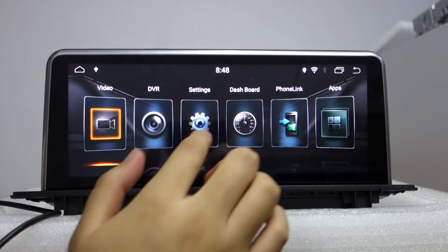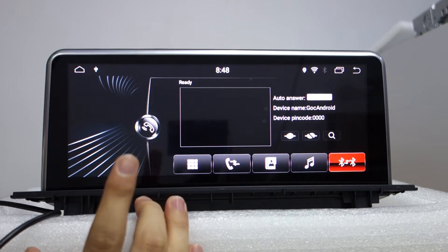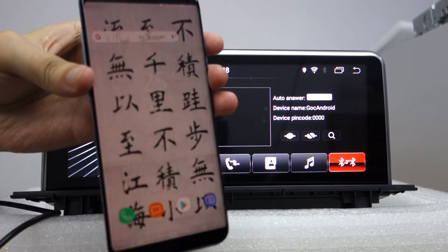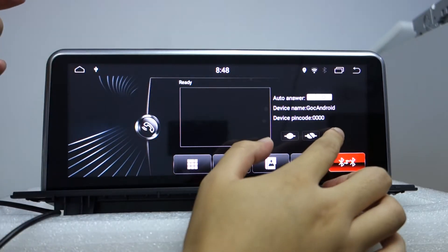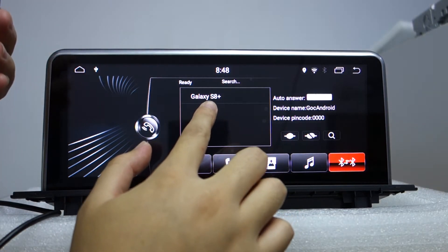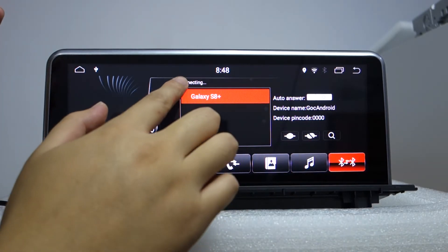Let me show the Bluetooth. You need to pair the Bluetooth. This is my Galaxy S8 Plus. You can open the Bluetooth from your phone first, then click the search button. The head unit will search the Galaxy S8 Plus, and you can pair. The pair button will show connecting.